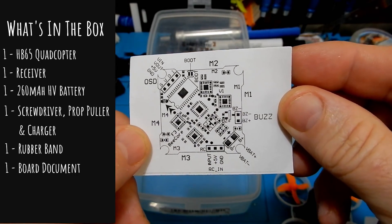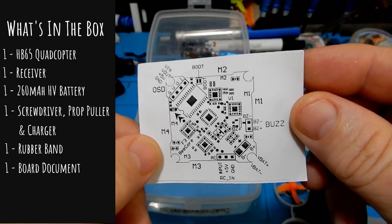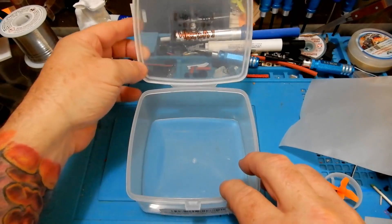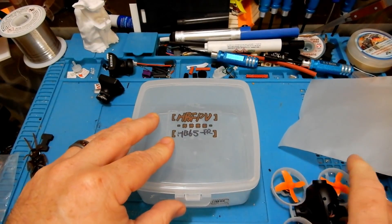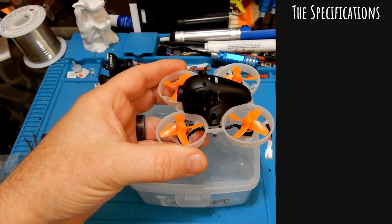With winter coming, I decided to go out and get another 1S brushless just to see what else is out there and what can compete with the UR65 or the Beta 65 Pro. Let's go ahead and look at what we got for specs on this little guy.